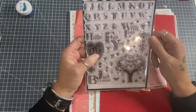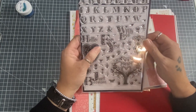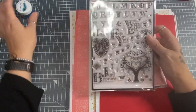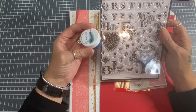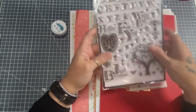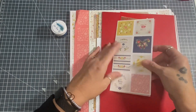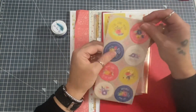I just love this heart embellishment too. Heat embossed in blue would be beautiful. I love the detail on these stamps - they are stunning, I can't wait to play with those.